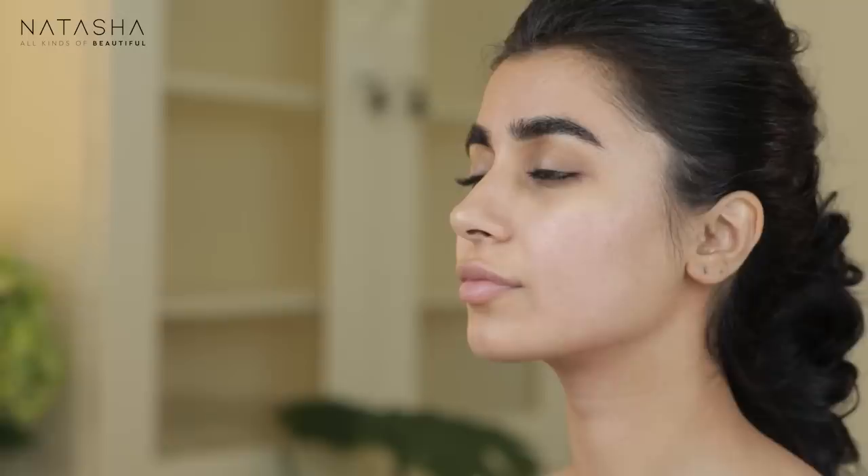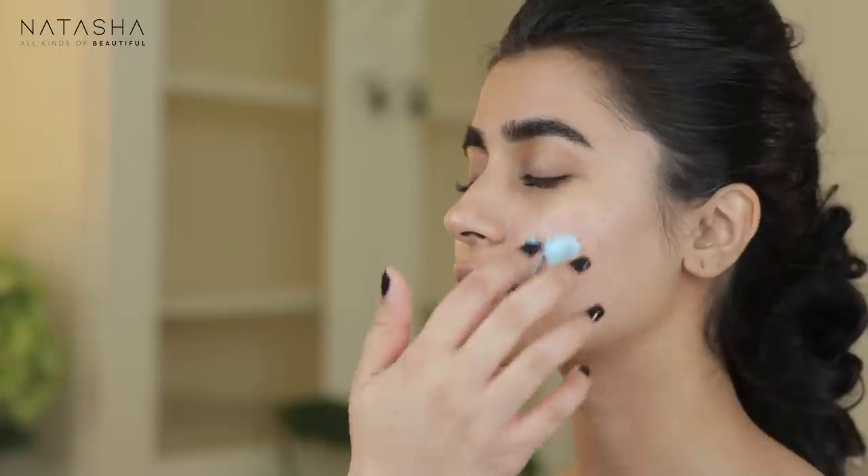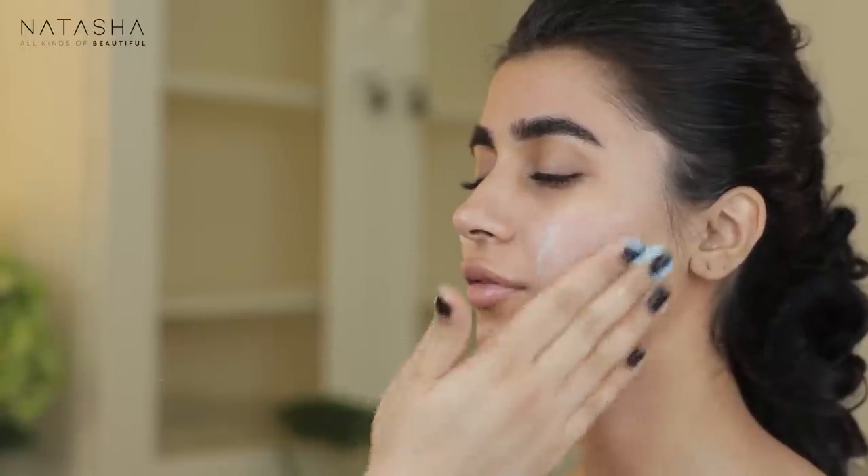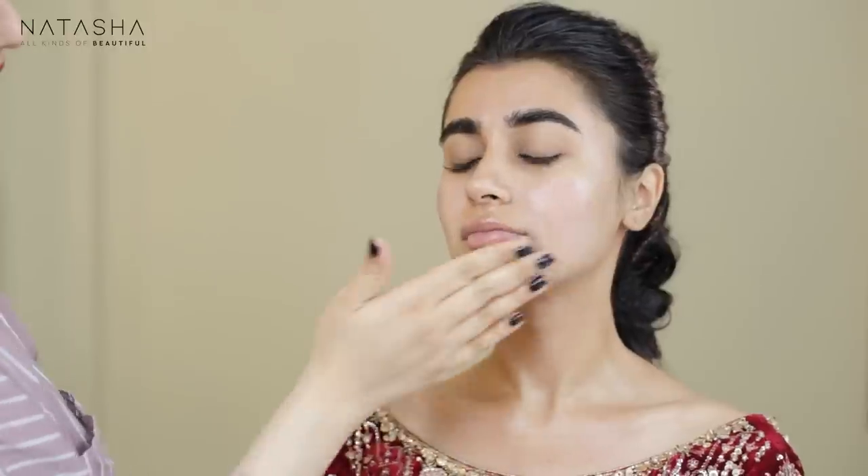I'm taking the exfoliation down to her chest and neck as well. Now I'm going to take the GlamGlow Water Burst Hydrated Glow Moisturizer and apply that all over her face, chest and neck. I'm going to let this stay on her skin while we start her eyes.